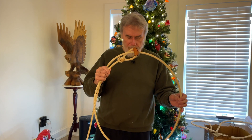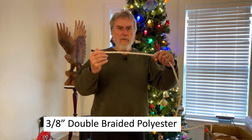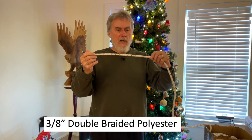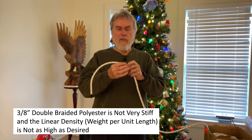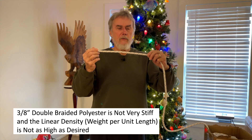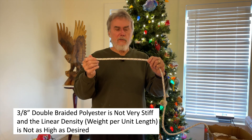Recently I've been experimenting with trick rope spinning - I'm not good at it as you can see in some of my earlier videos. I had some double braid polyester rope, three-eighths of an inch, and I wondered if I could use it. Turns out you can, but I'm not real fond of the way it behaves. It's not real stiff, and the linear density - weight per unit foot - is not as high as I'd like. That weight helps keep the loop open when you're spinning.